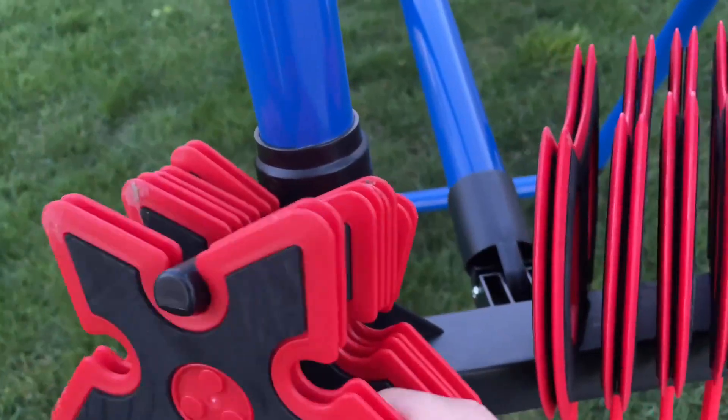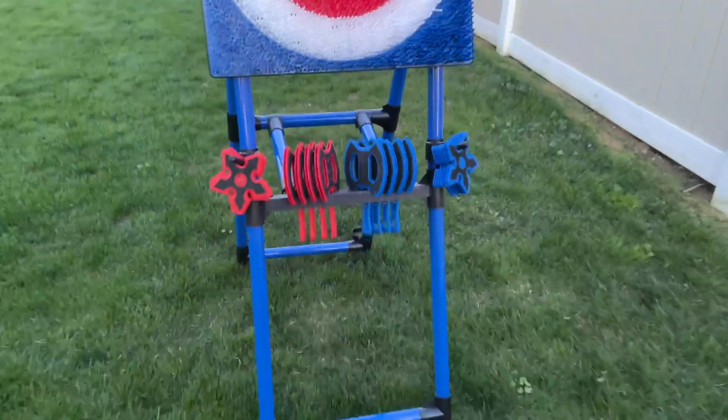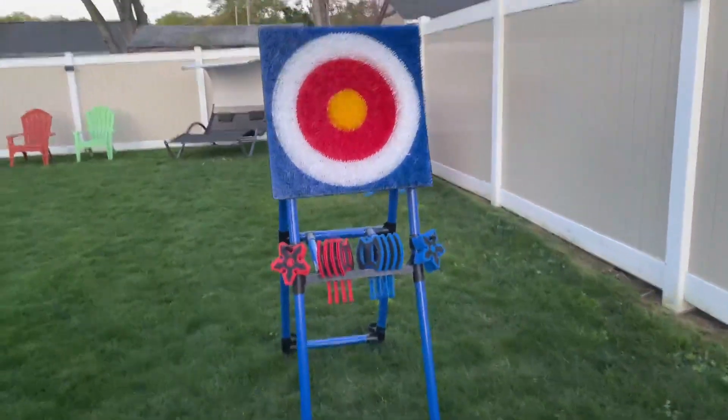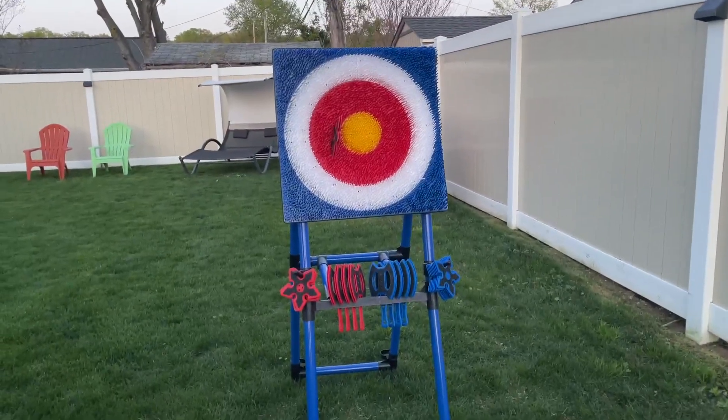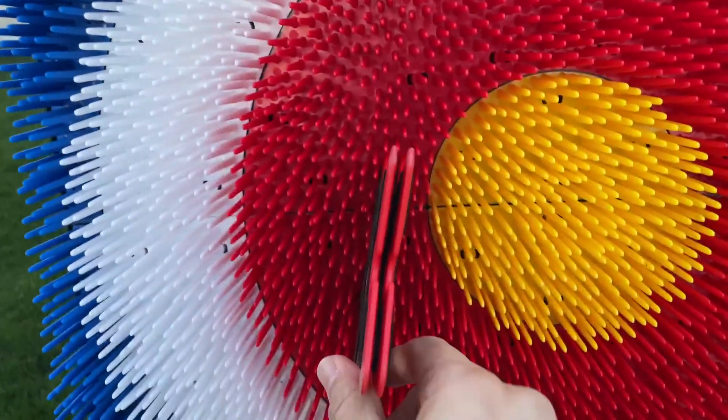And these stick really good. I'll take an example here to show you. We'll take a star here and give it a throw. And there you can see it sticks right in there — these stick really well.